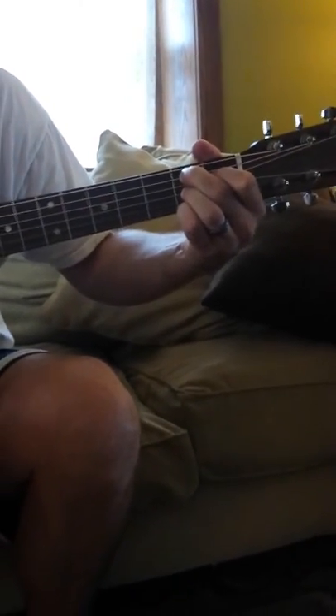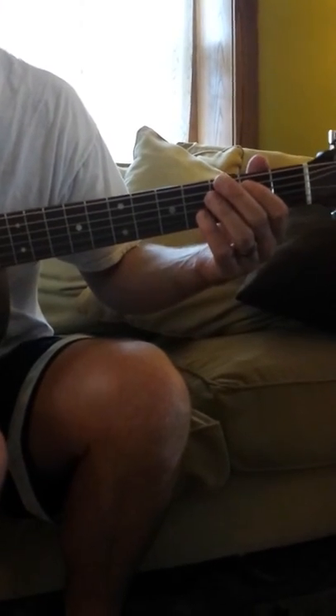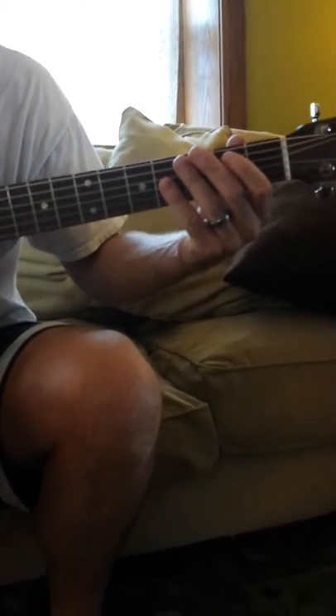That's to a B7 again. So I'm going to run through it at a practice tempo so you can follow. Here we go. Ready, play.